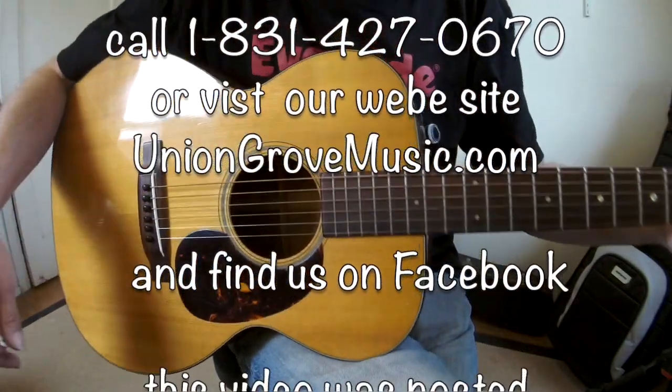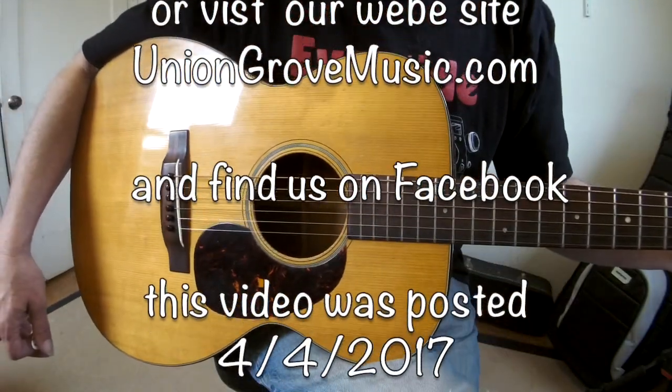You can find this guitar online at uniongrovemusic.com. You can also find them on Facebook. Thanks for watching. Thank you.